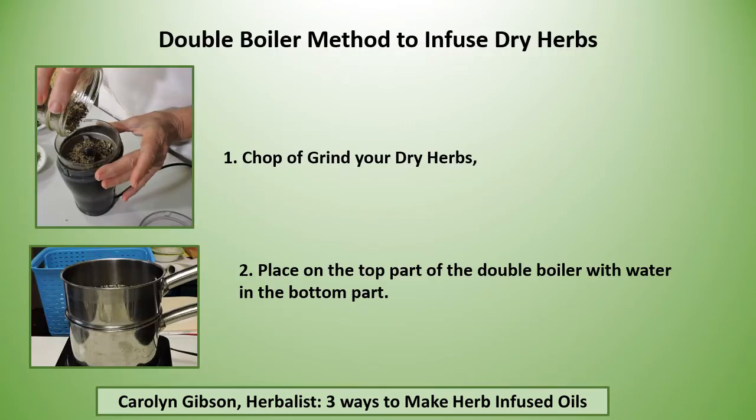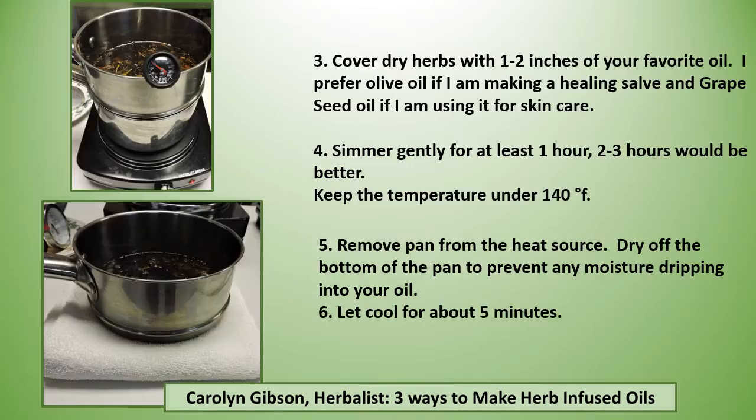If you don't want to wait four to six weeks, there are several methods where you cook the herbs. Chop or grind your dry herbs and place them on the top part of the double boiler with water in the bottom part. Cover the dry herbs with one to two inches of oil over the top. I prefer olive oil if I'm making a healing salve, and grapeseed oil if I'm using it for skin care. Simmer gently for at least an hour — two to three hours would be better — keeping the temperature under 140°F.